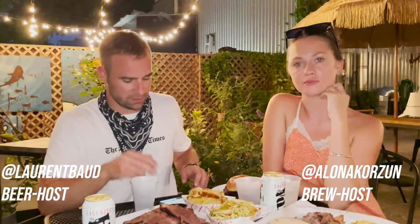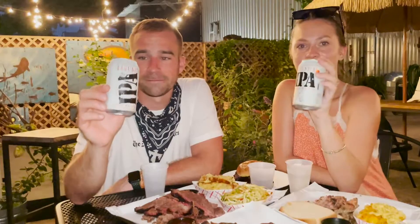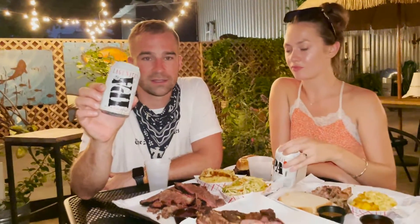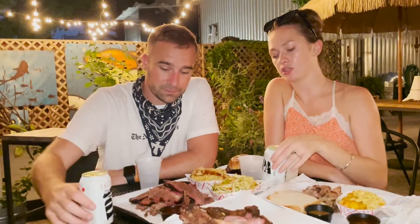We're at John Brown's Smokehouse out here in Long Island City, and we're reviewing Lagunitas IPA. It's a very classic IPA — one of the first Indian pale ales that made it into every restaurant, so it's like your go-to IPA wherever you go. Hello, Lagunitas. Solid.